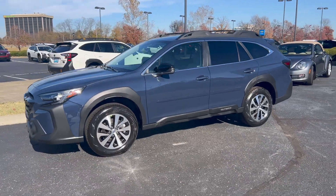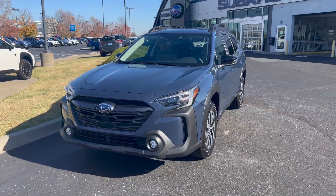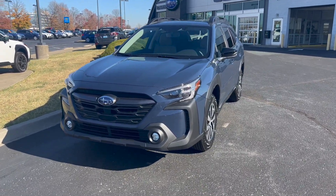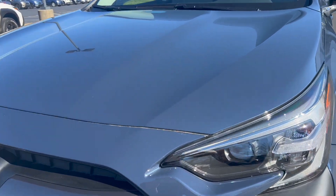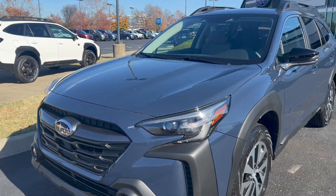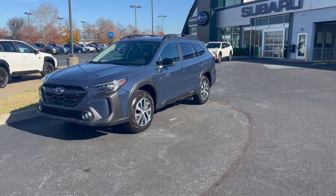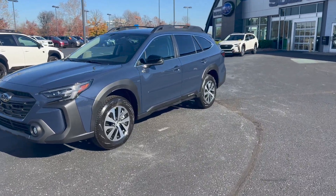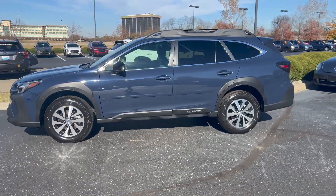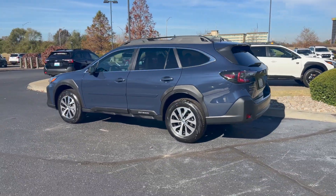Last but not least, and new for the 2023 Subaru Outback, is the Cosmic Blue Pearl. This is a new color that replaced the previous Abyss Blue Pearl offered on last year's model. It does have some metallic flake in the paint, and on a sunny day you can really see the blue tone, but on a gloomy or overcast day, this looks more like a blue-gray — a deep gray color with some blue in it.